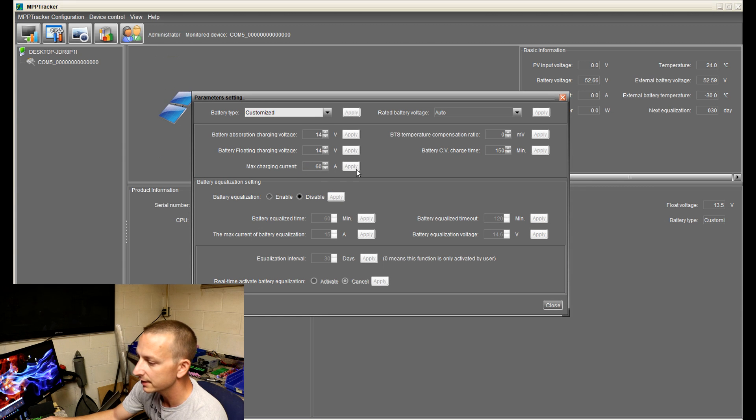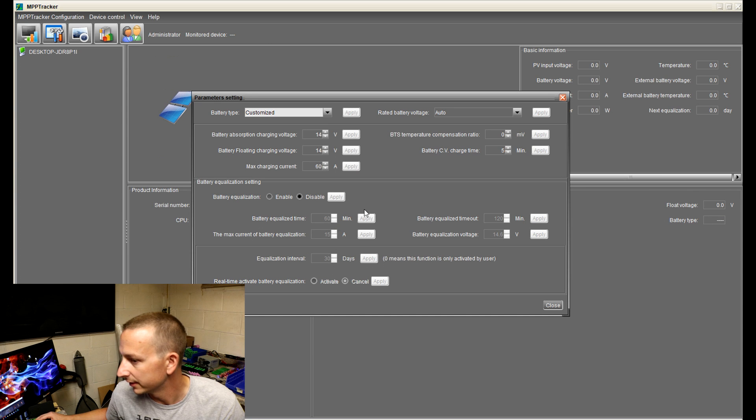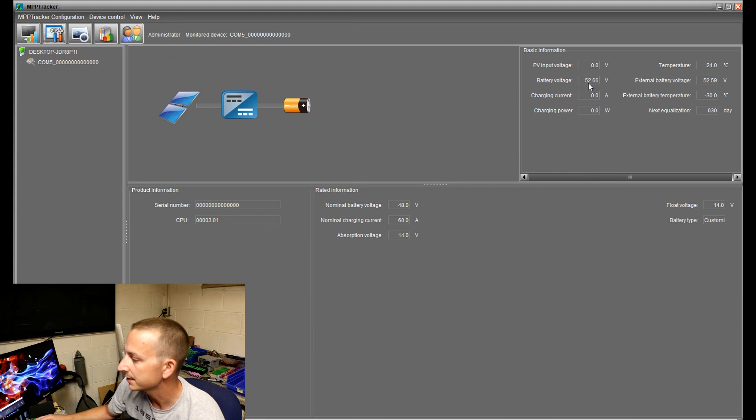I'll change both to 14 and hit Apply. The max charging is 60 — I'll leave it there. The constant voltage charge time, based on Peter's video, should be changed to 5 because that's the lowest you can go — Apply, settings were saved. We're going to disable equalization because we don't need that for lithium-ion batteries. All the other equalization stuff will be disabled. Rated battery voltage you could change to 48 if you want; I just leave it on auto. My pack voltage right now reads 52.66 volts.